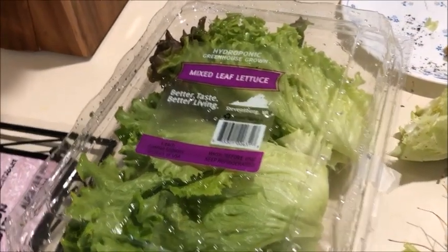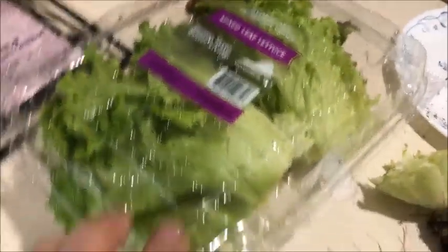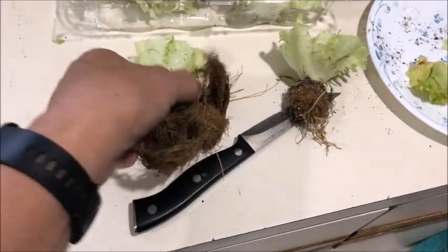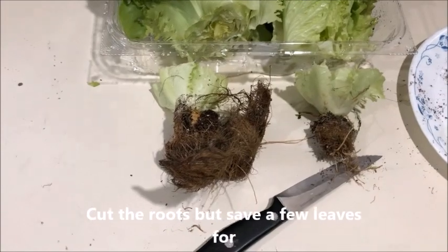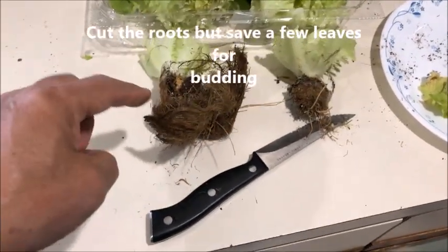Here's a mixed leaf lettuce hydroponic greenhouse product, and as you can see, there is a root that can still be used. I just cut it here and I will try to plant this in the soil and observe how it grows.